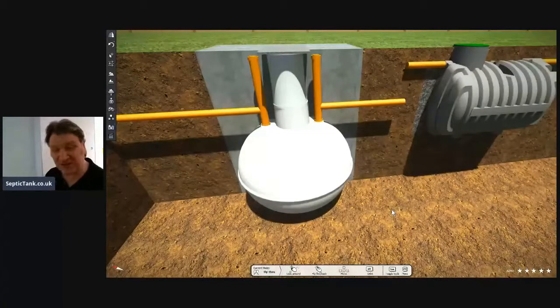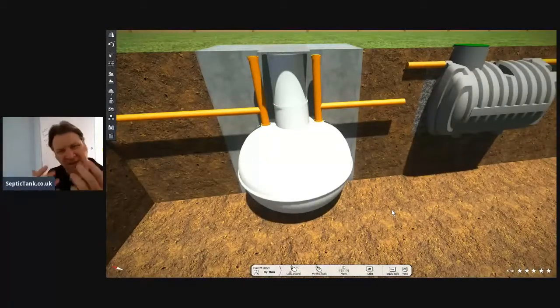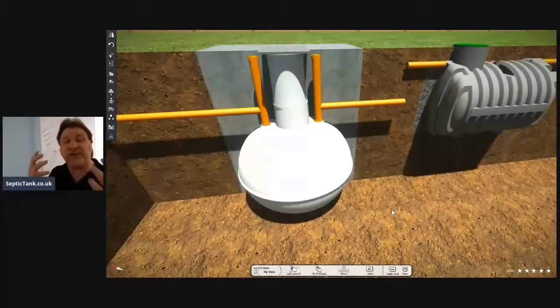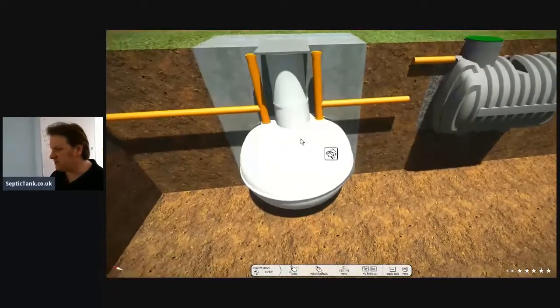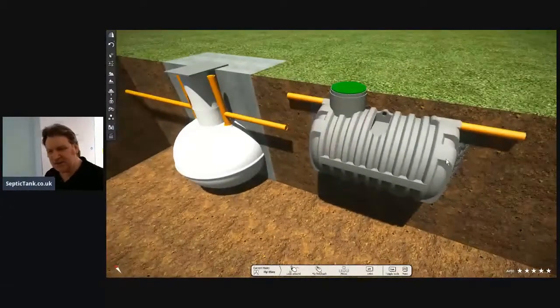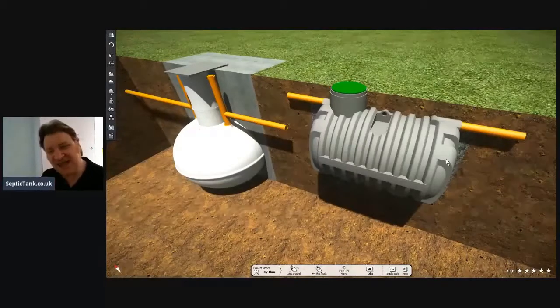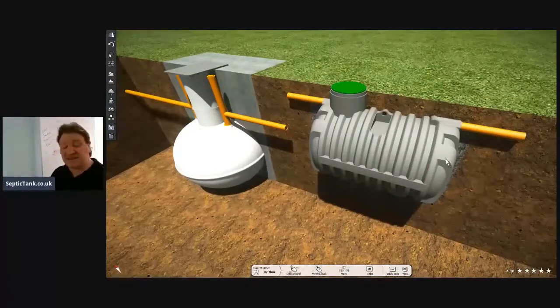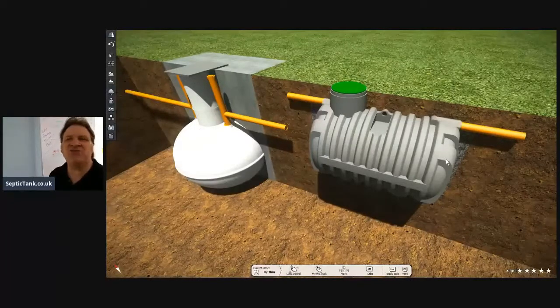So you've saved £800 to £1,000 with a bullet tank. There's no agenda here — I'm just showing you the difference between the low-profile bullet septic tanks and the onion-shaped septic tanks. And on top of that, if you're paying a contractor to do it, it's going to take a day or two extra to put that onion tank in. The savings work out roughly anywhere from £800 to £1,200.